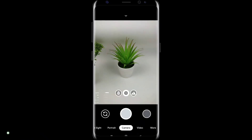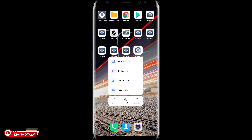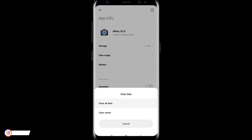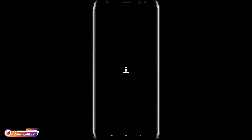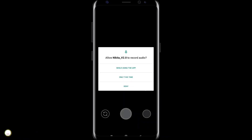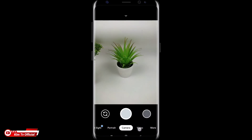Untuk proses instalasinya sudah selesai. Selanjutnya usahakan setelah install GCam melakukan clear data terlebih dahulu. Dengan cara keluar, selanjutnya di GCam-nya ditekan dan tahan lalu pilih app info, kemudian clear data, clear all data, lalu oke. Selanjutnya buka lagi GCam-nya kemudian izinkan semua. Untuk proses installnya sudah selesai.